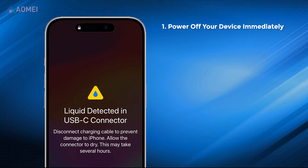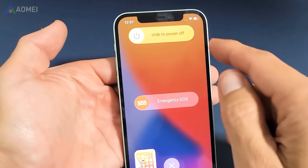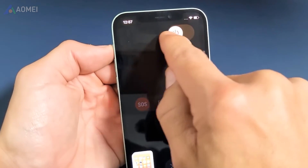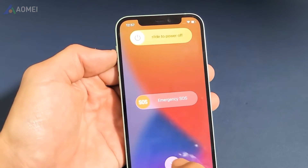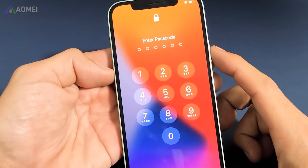Fix 1: Power off your device immediately. This helps prevent electrical damage and minimizes the risk of short circuits. If the device is still on, turn it off by holding down the power button until the slide to power off slider appears.